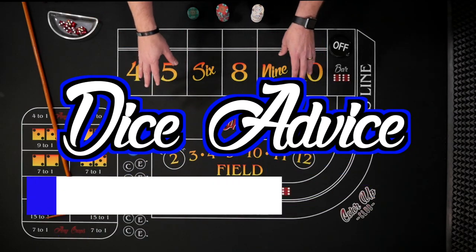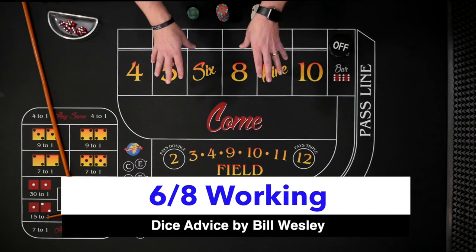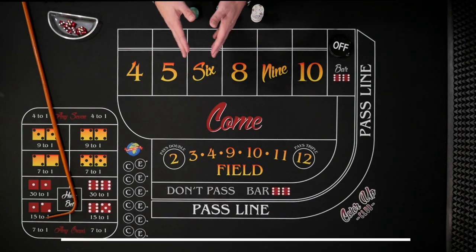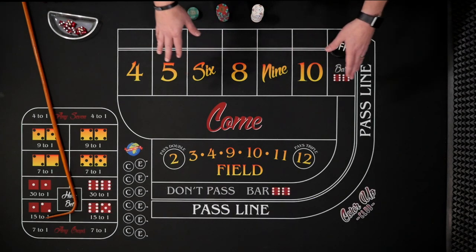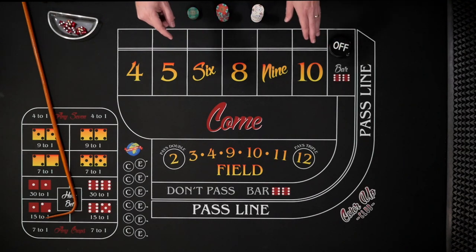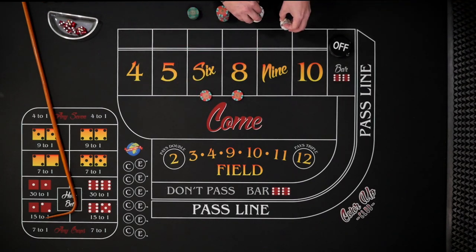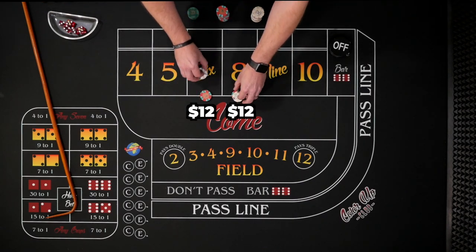Today's strategy is part of my Dice Advice series where viewers submit strategies and I roll them out. This one was sent to me by Bill and he likes to call this the 'Six Eight Working.' It's a pretty simple strategy, but you do need some patience. We're just going to bet the six and eight, starting at a $10 table with $12 bets on each.